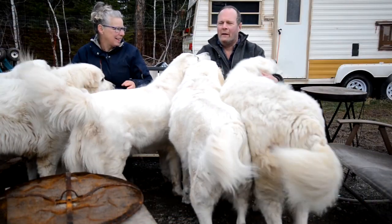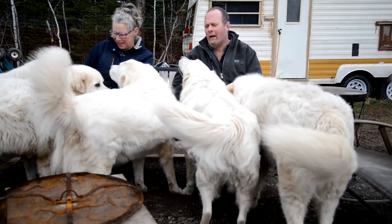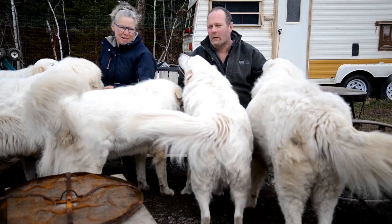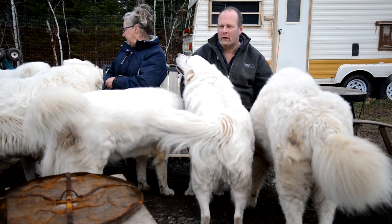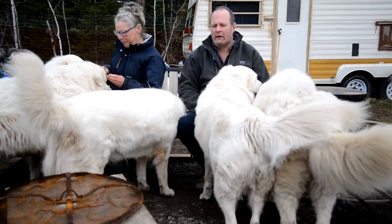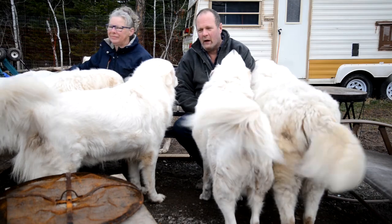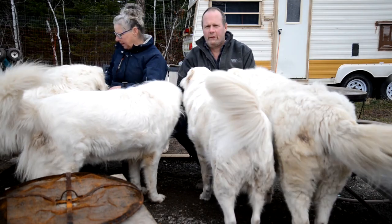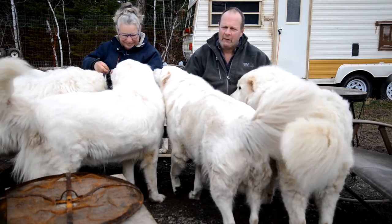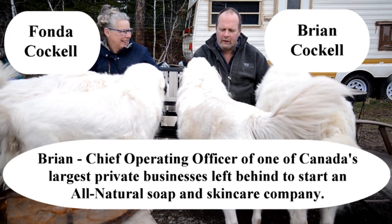Good morning, welcome to Eight Dogs and a Wife video series on starting a successful home-based business. This morning we're going to teach you how to make all-natural soap. We're sitting at base camp here with our eight Maremma puppies. My name is Brian Cockle, my wife Fonda.